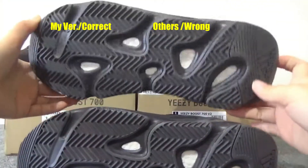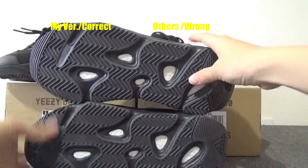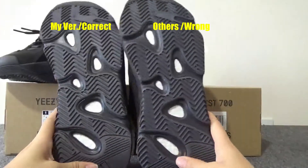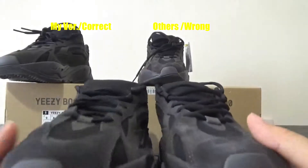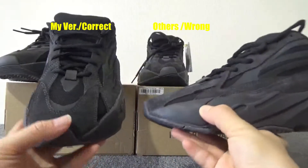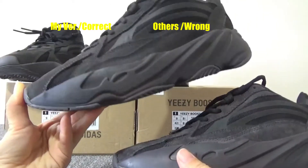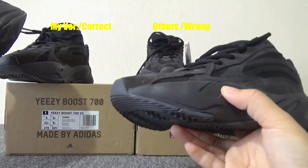Let me compare the bottom. The bottom looks not too much different. Check the toe box — you can check the shape. This shape on the perfect quality is much better; this one on the normal quality is just so-so.